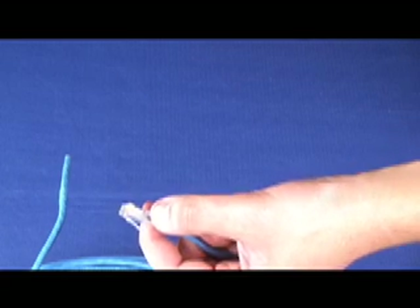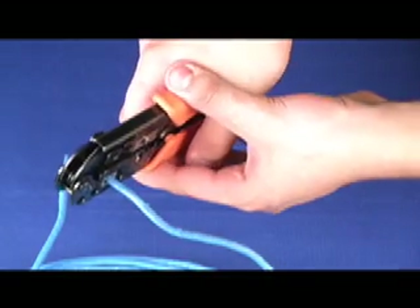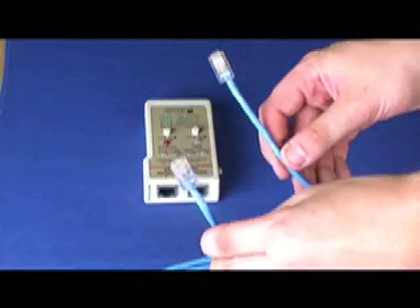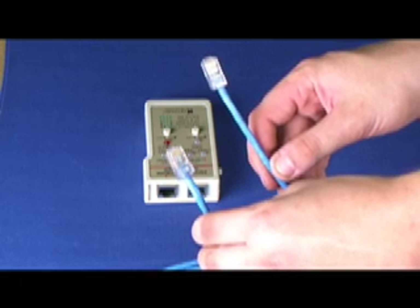Once you are done with that, take your crimping tool and crimp the connector onto the wire. When you have both ends done, both ends are done exactly the same way. The color codes have to be the same on both ends.